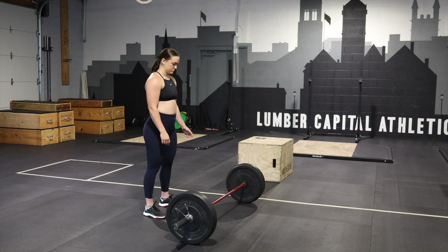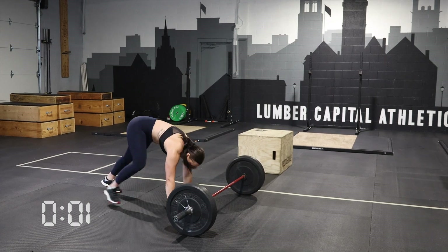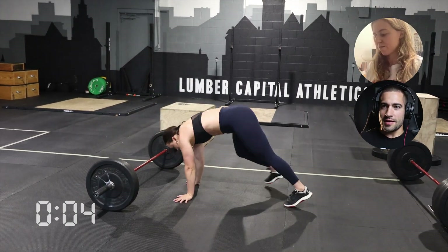21 burpees sucks in general. 3, 2, 1, go. And we're off. Ascent.